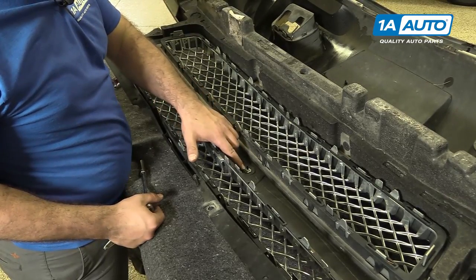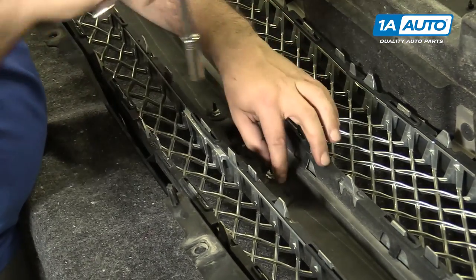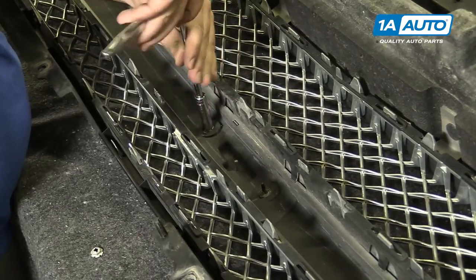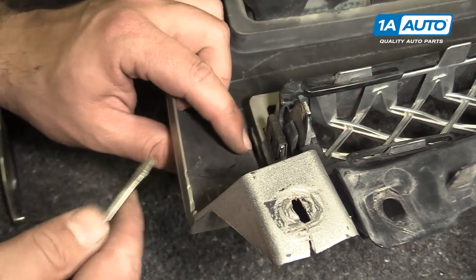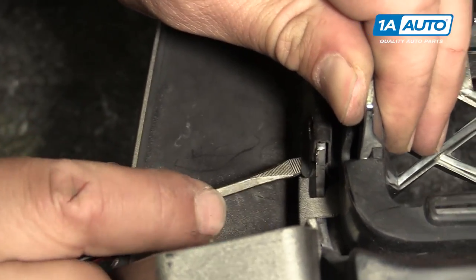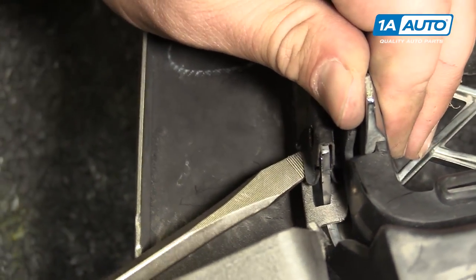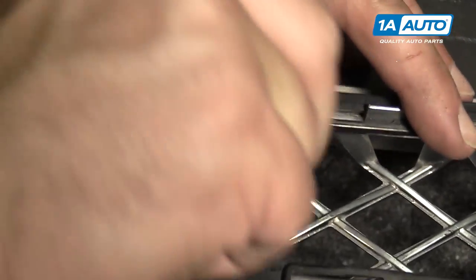To remove the upper grille, start with these 10mm self-threading nuts — I'm going to take these off. On both ends of the upper grille are these metal spring clips. We're going to use a small flat-bladed screwdriver to release the lock just by bending it out. I'll get a larger flat-bladed screwdriver and pry it up, just working it off the plastic.